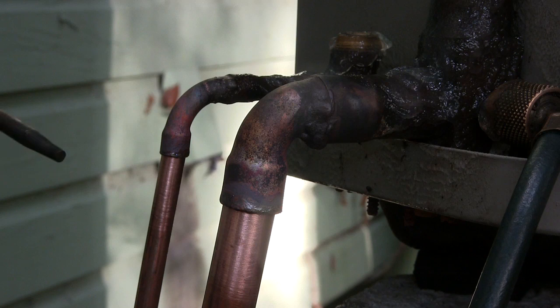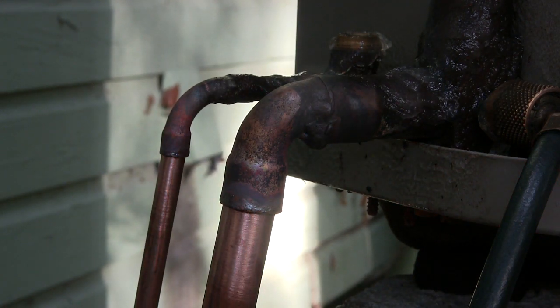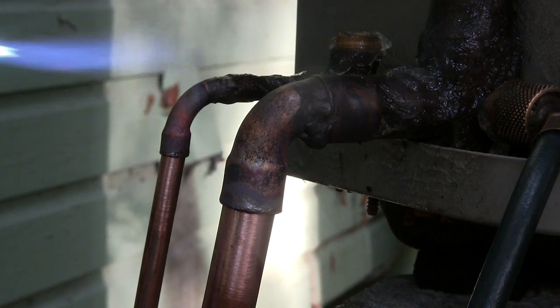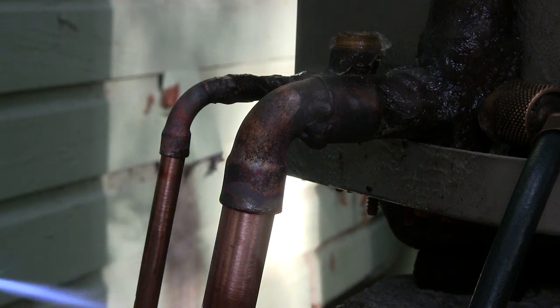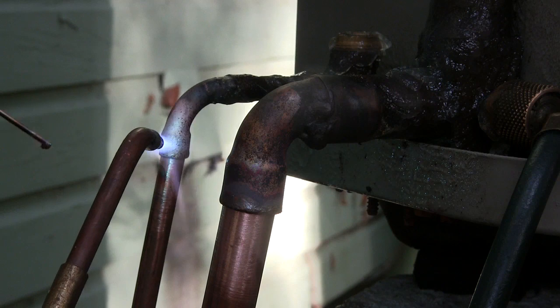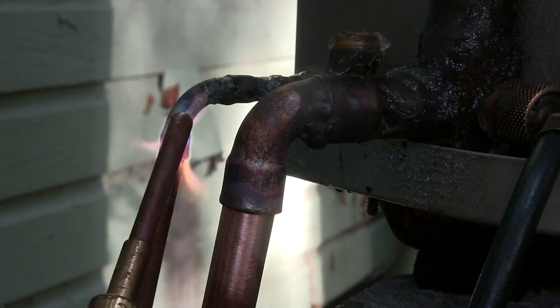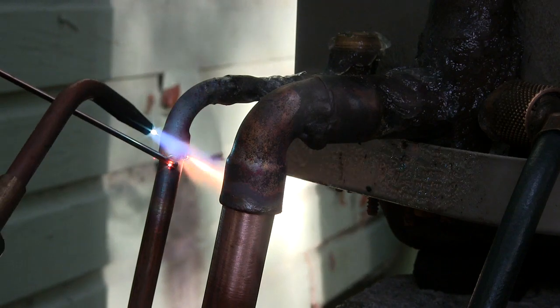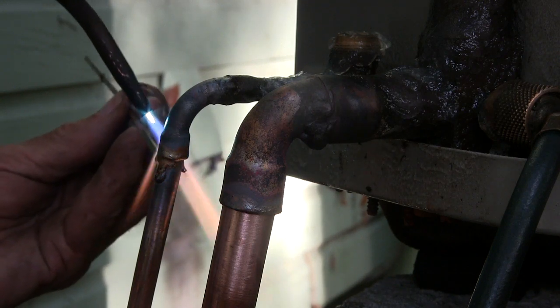I've got the nitrogen going and I'm going to braze first the liquid line. I'm going to get this nitrogen going here — there we go. And the oxygen — here we go. The paste is working pretty good, or gel rather — that's what the ThermoTrap is, because it's a gel.